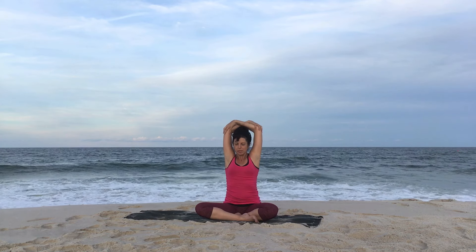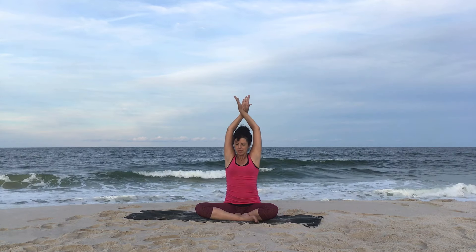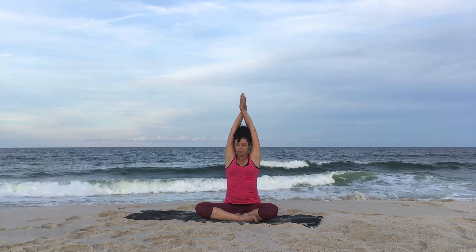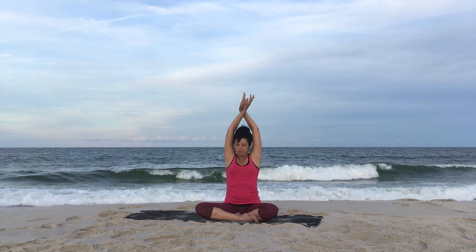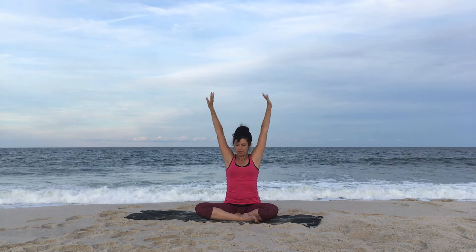Take hold of both elbows. Let the elbows frame your head, then take the arms up and cross your wrists. Then cross the other way so the palms touch and release.